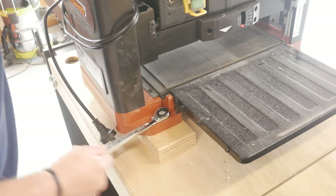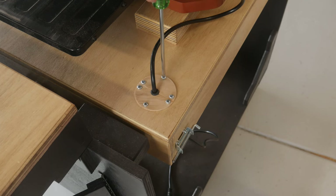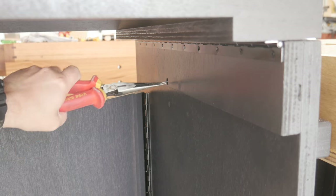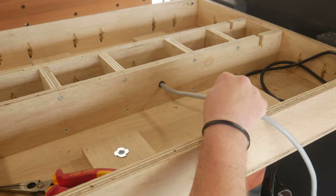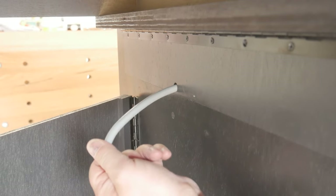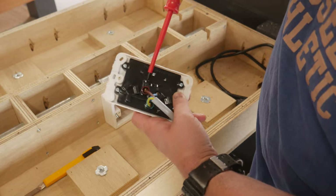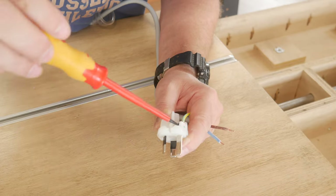Things were starting to come together as I bolted down the planer thicknesser for the last time and dropped the plug in. With the table flipped, I fed some wire through the T-piece and pipe and out the side of the cart. Taped on the electrical cable to the wire and fed it through. The power point got wired up and the planer plugged in. At the other end of the cable, a new plug top was installed.